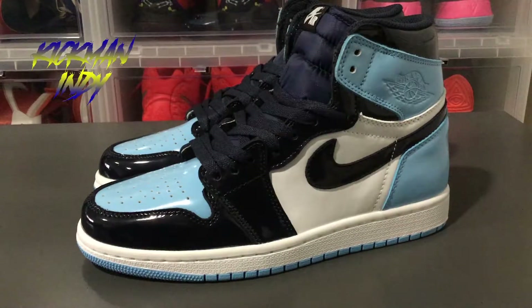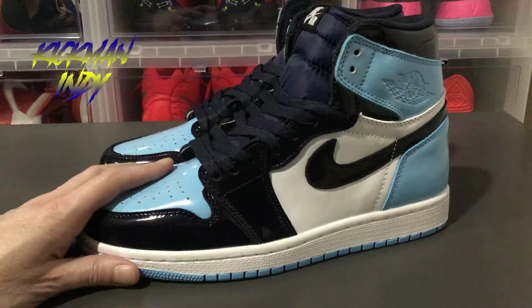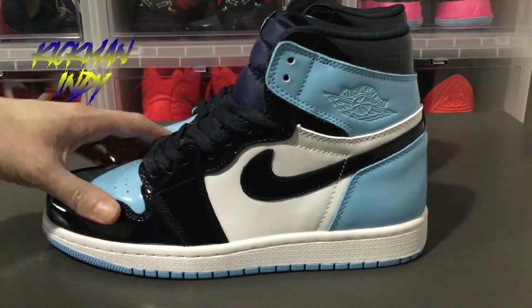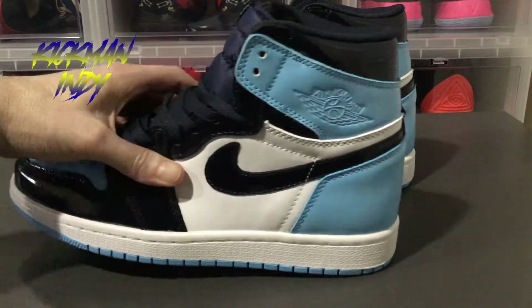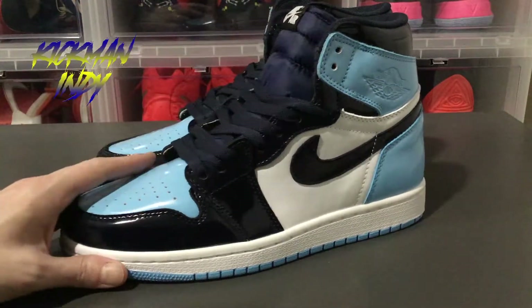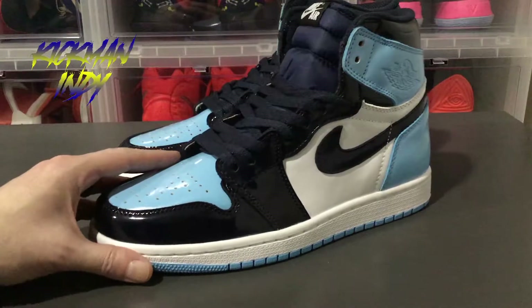Welcome back everyone. This is Kickman Indy bringing you another Firekicks review. Today I'm reviewing the Air Jordan 1 UNC Baby Blue patent leathers. As you can see, they will be released here in 2019. I'll let you take a look all the way around the shoe.